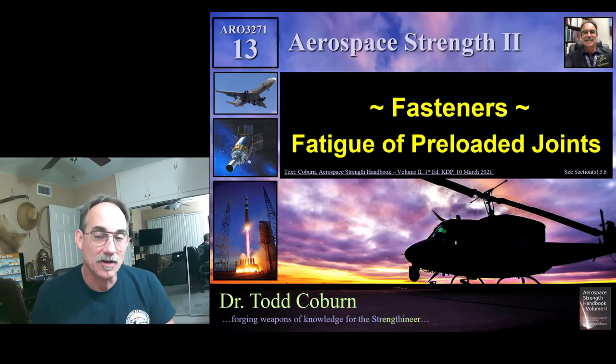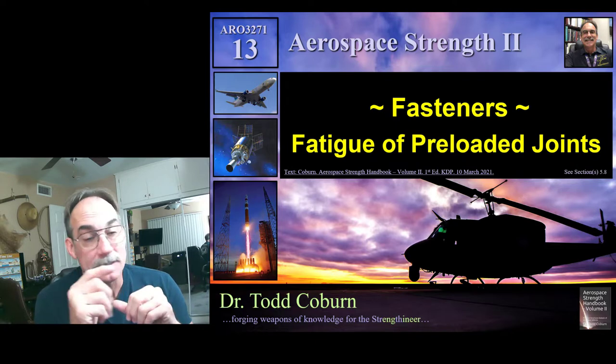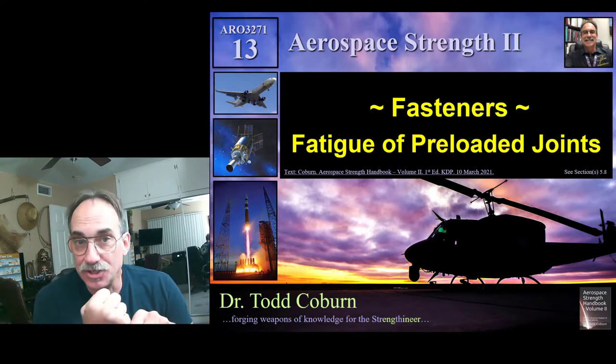Hey folks, Todd Coburn with your Aerospace Structure Series. This lecture is on fasteners and it's on fatigue of preloaded tension joints.